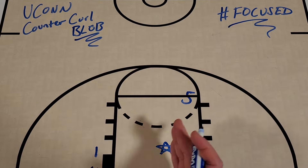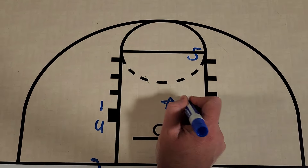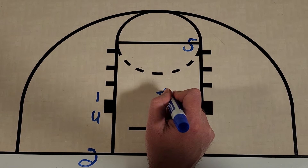They were only up three with five minutes left to go in the game, so this was a crucial two points for their team. I put a star right here because this is Paige Bueckers, and she is going to be the player they want to get the basketball to.